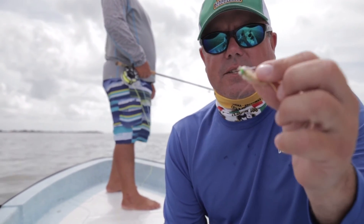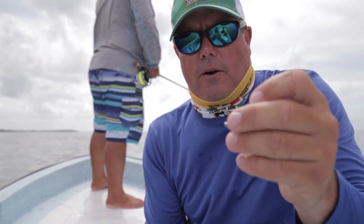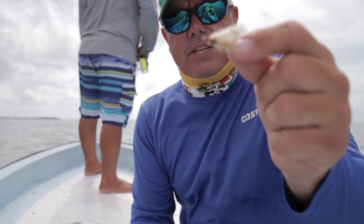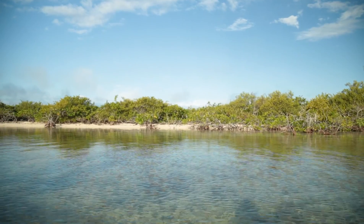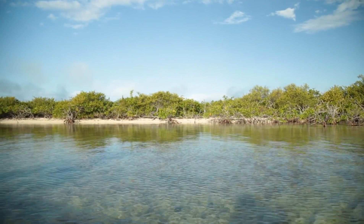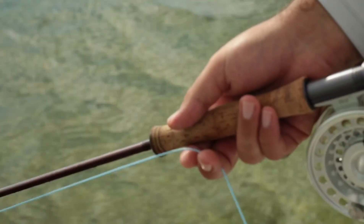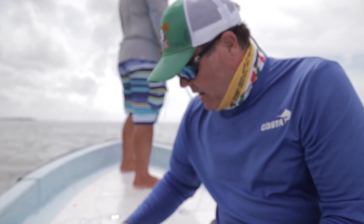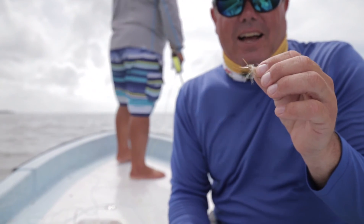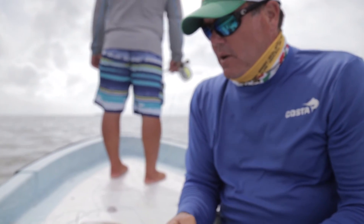We've got dumbbell eyes that are heavy and sink very quickly for deeper water. We've got bead chain eyes that are much lighter, and that's for shallower water — they make a quieter presentation when entering the water, for shallow water where the fish are a little spookier. And then we've got flies that have very little eyes, and that's for very, very shallow water. That's probably one of the more important aspects of choosing your fly.